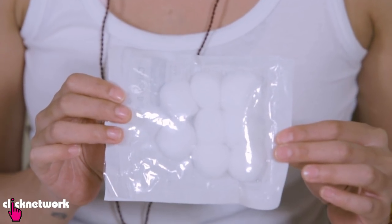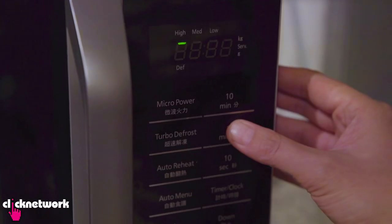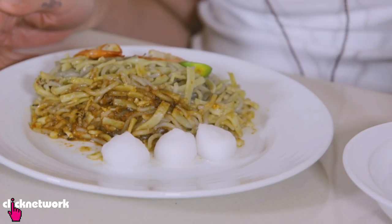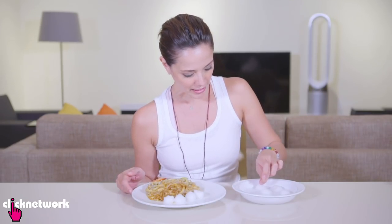All you need is some cotton balls and some water. Put the cotton balls in the water and throw it in the microwave for just one minute. Now that my cotton balls are nice and steamy, I'm just going to turn my plate around and put all the cotton balls behind the food just like this. Please be careful because it's really hot.